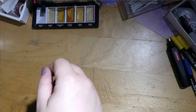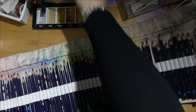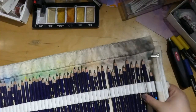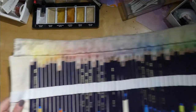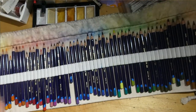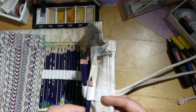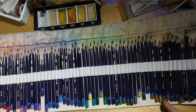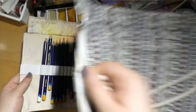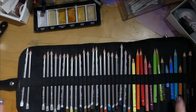Now let's move on to the pencil sets. Starting with pencil cases on my actual desk — we have the Inktense with a few missing ones that I'm currently using. It's probably the payne's grey and iron blue — those are two of my favorites. But yeah, these are well used. These are my wonderful Inktense pencils that live on my desk.